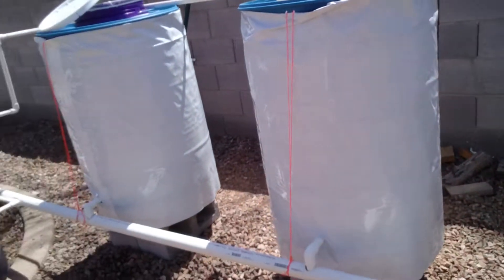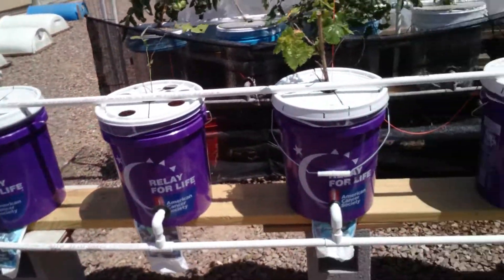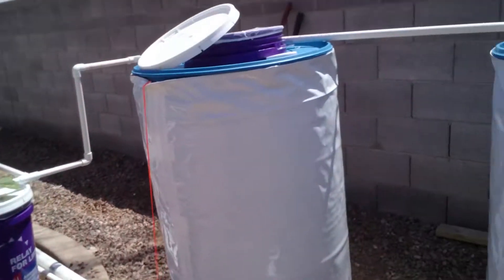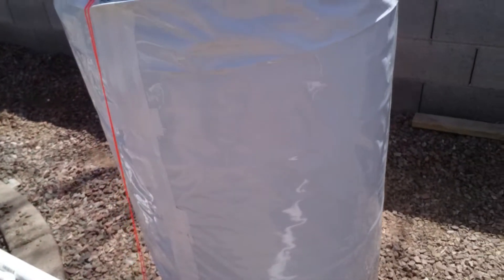As you can see, they're just like the normal Dutch bucket setup with the 5-gallons, only instead of 5-gallons, I'm using 55-gallon drums. They're all food safe — I think they had Dr. Pepper syrup in them, so they smell really good.